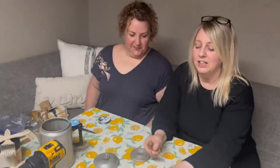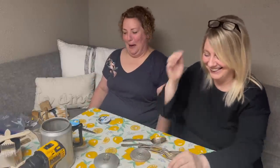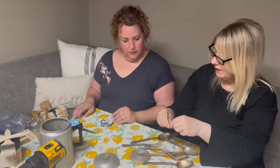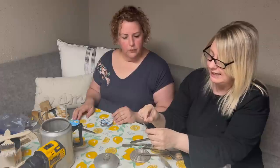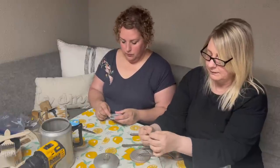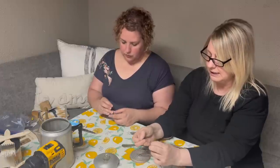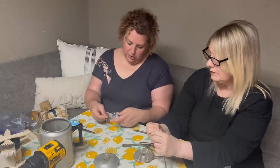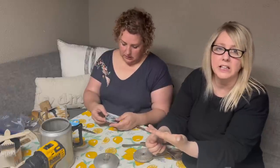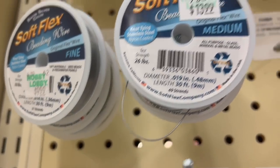We have drilled all the holes through all the silverware and they look great. Now it's time to string these along here. You want a long enough piece because we want to make sure we have enough hanging down. We can do them different heights too. You're just going to take a little piece of fishing line and tie a knot — make sure you double knot it so it does not come undone. I don't know if you guys can see this, but it's satin silver colored fishing line from Hobby Lobby, from the bead section, $13.99.